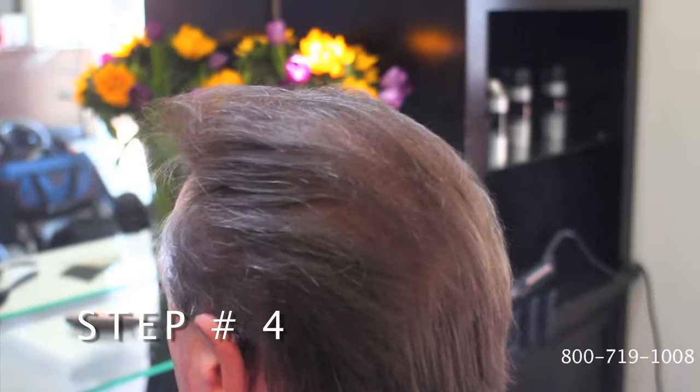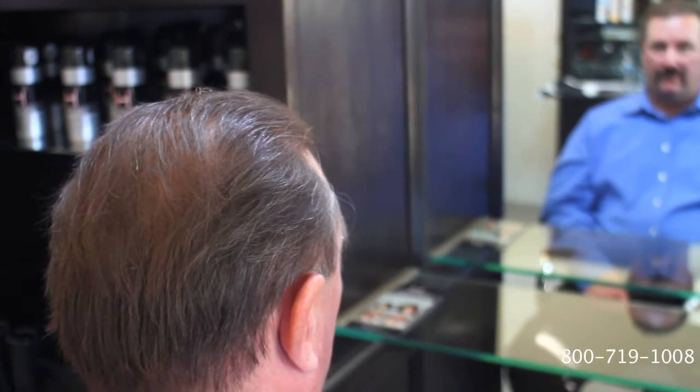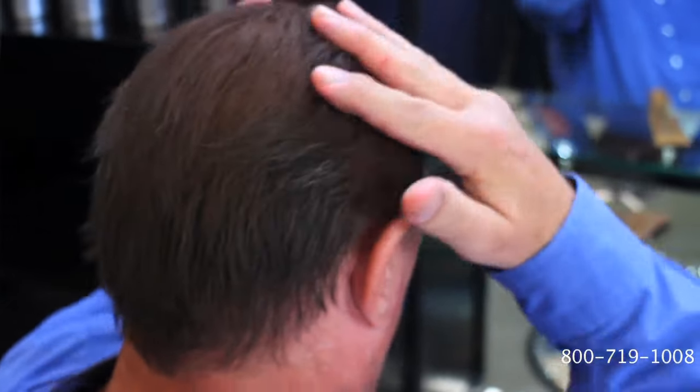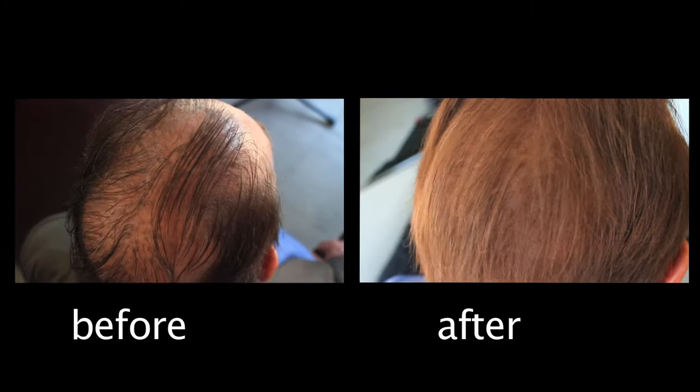apply sealer control spray and let dry two to five minutes. The sealer creates a new layer on top of the fibers, leaving you with a totally natural look. When completely dry, you can use wax, mousse, gel, oil, or any other hair product.